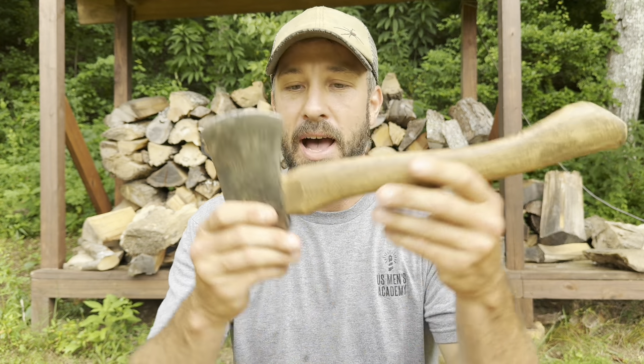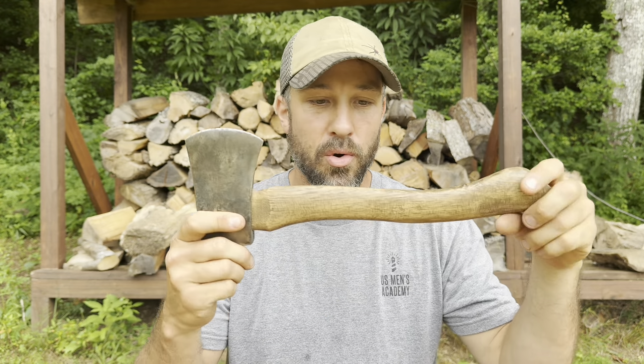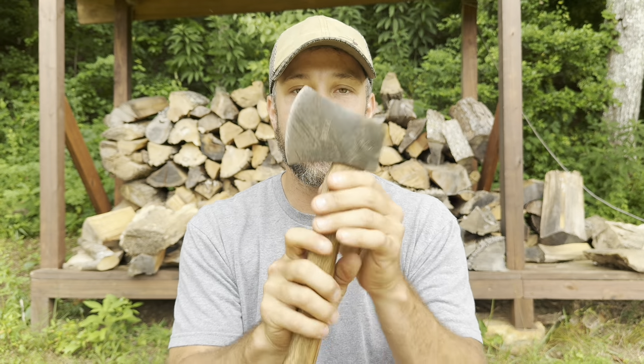If you're talking more of a bushcraft-type situation where you're going to be crafting stuff out of wood, you might find an axe like this — a small hatchet — really, really useful. It's good for carving, making all sorts of other tools, good for making shelters. All sorts of projects can be accomplished with a small hatchet like this Plumb hatchet right here.